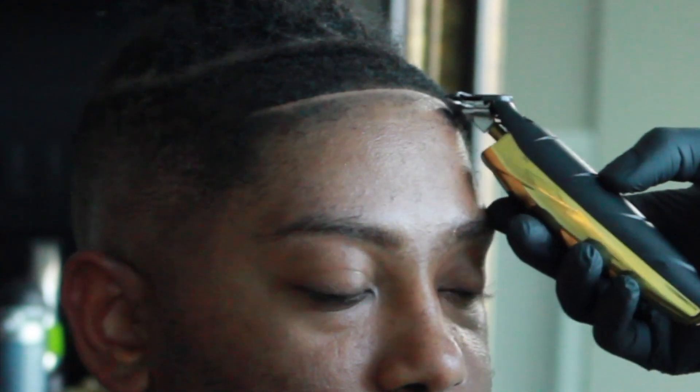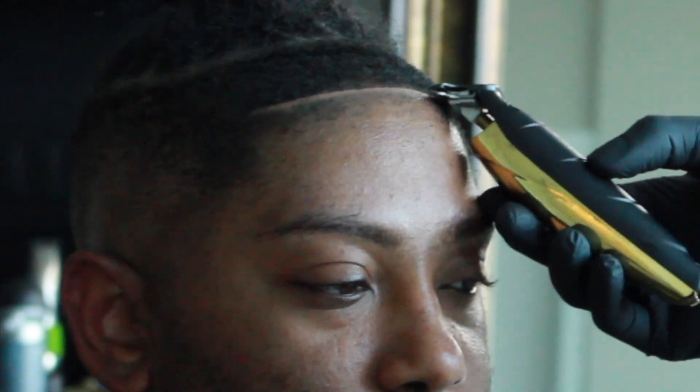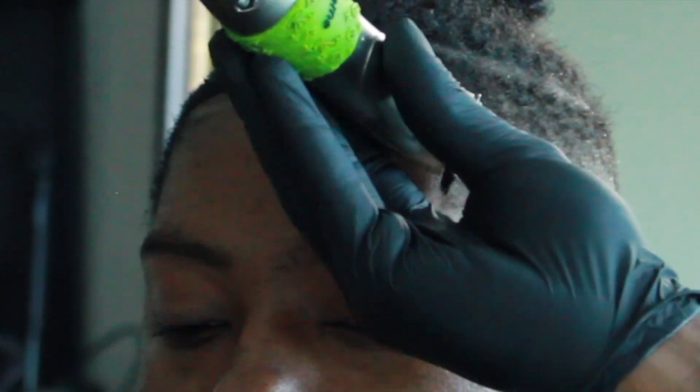This is the part that everybody sees. A fade can be a little bad, but if you got a straight lineup — obviously I don't do bad fades over here — but some people don't really do the best fades. As long as that lineup is hitting, your girl, your mom, your friends aren't really gonna fire you like that. They'll just say your fade's bad but your lineup is fire.